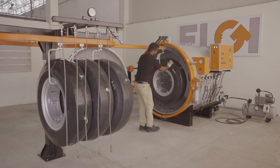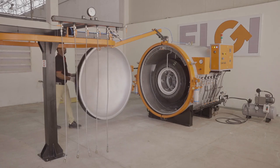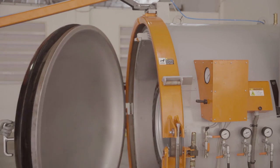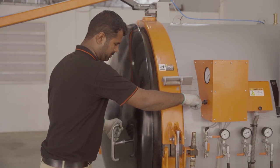They are later brought to a pressure chamber called the autoclave, where each tyre will be cured. The tyres go through high pressure for a few hours, completely sealing the tread onto the tyre.